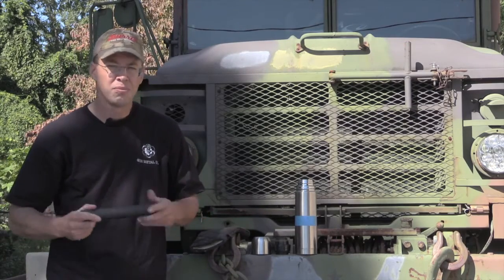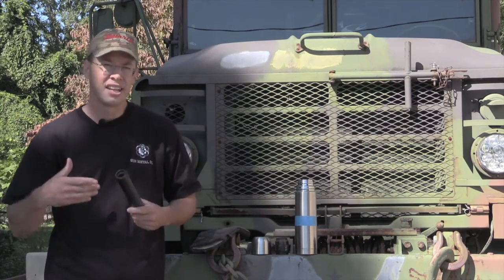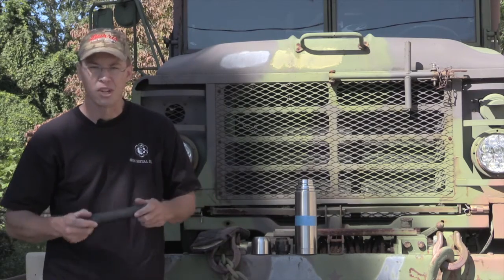The big question is, how do you get it home? If you have to leave the range immediately, you don't want to throw a hot suppressor in your range bag, of course.